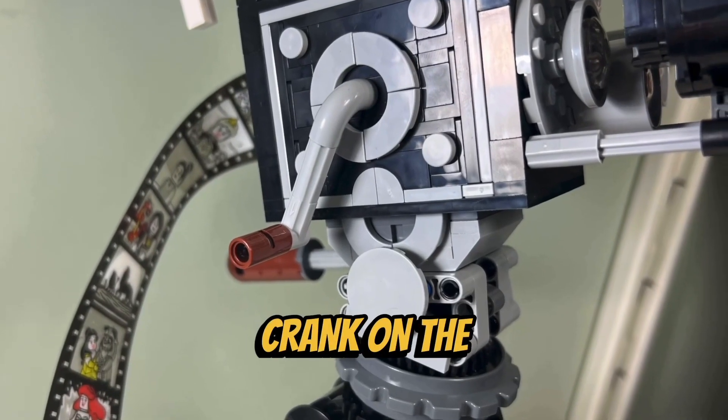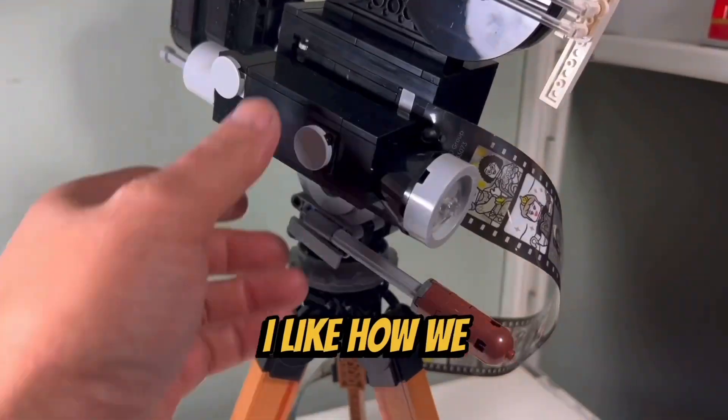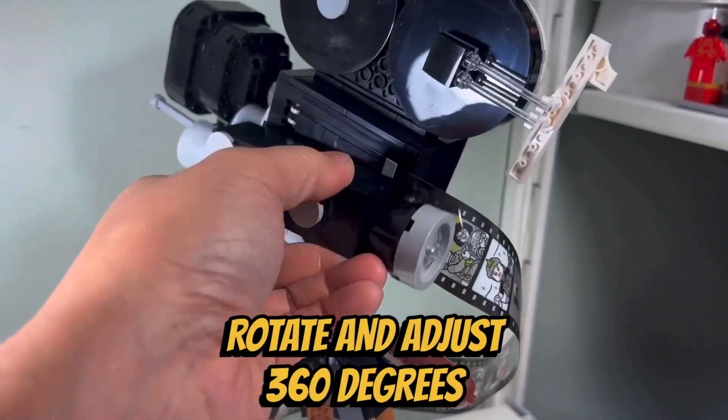I like how you are given a crank on the side of the camera, and I like how it makes a clicking noise when you turn the crank. I also like how we are given a viewfinder on the other side of the camera which you can rotate and adjust 360 degrees.